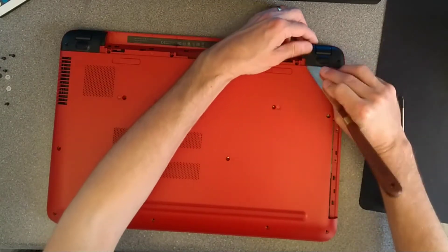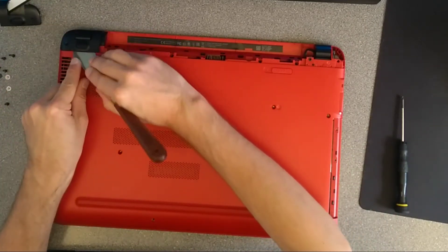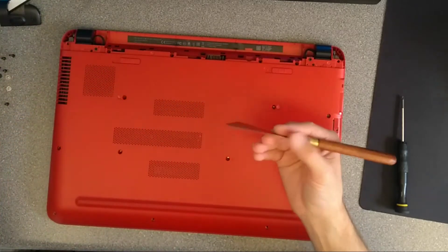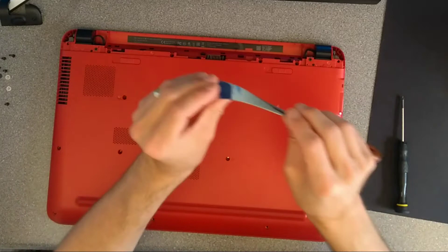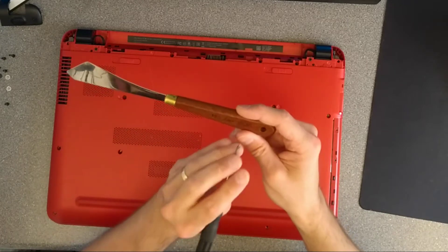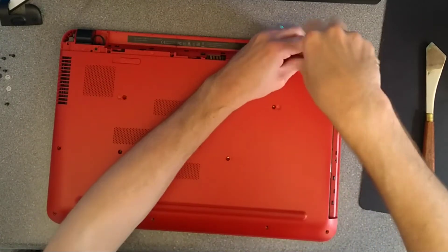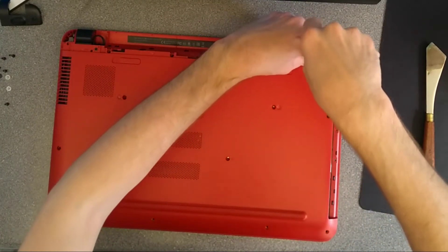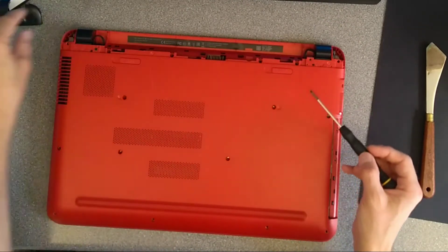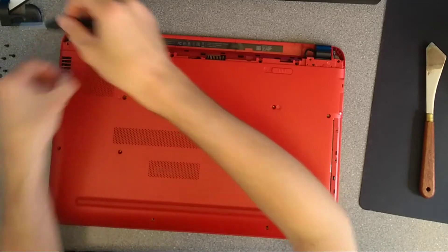The back black plastic feet need to come off. All I did there is very gently pried them up with a spudger or a very flexible thin knife. If anyone's interested, this is an RGM103 which I bought on Amazon, as recommended years ago by Louis Rossmann of Apple Mac repair fame. So undo the screws which are underneath both of these black feet coverings.